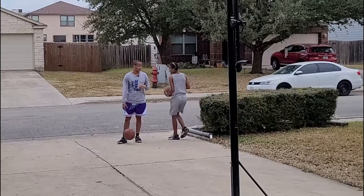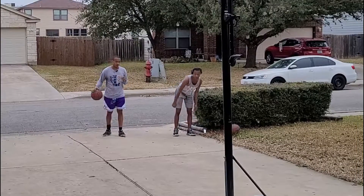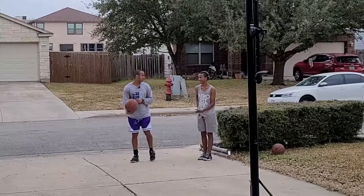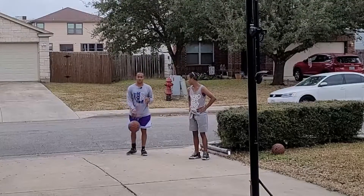One thing that you never use properly is your off arm. What is the purpose of an off arm? I'll teach you so now you know what you're doing.